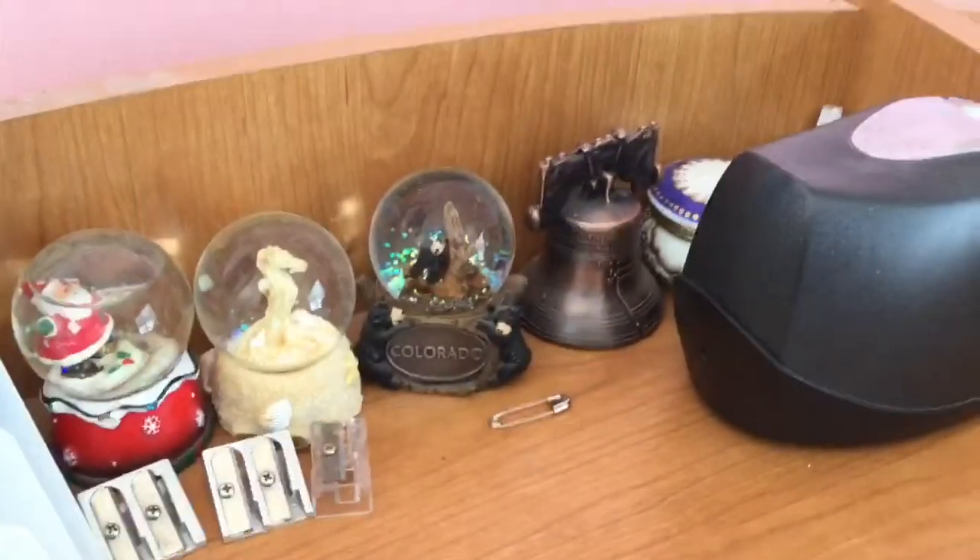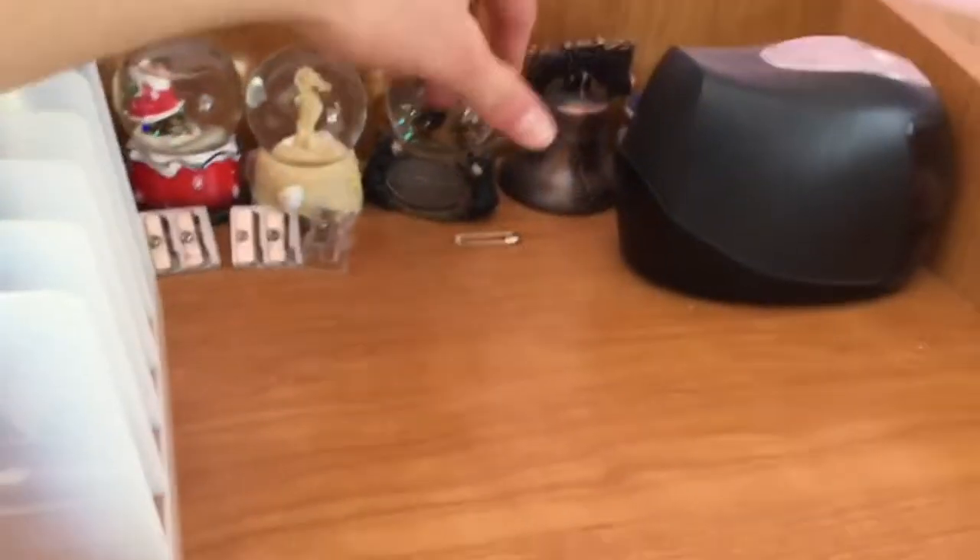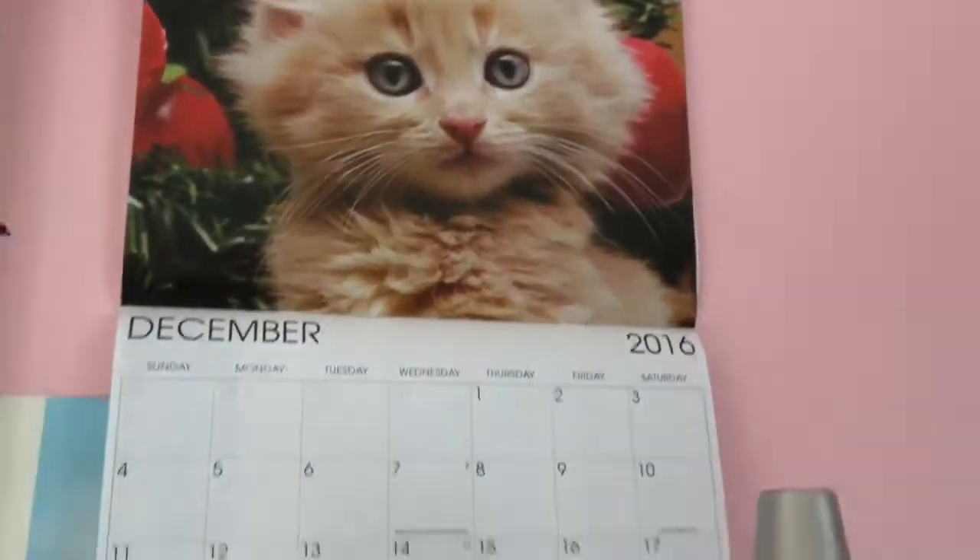Let's start up here. This is where I keep all my sharpeners and some random snow globes. I don't really know what to do with this right here, but I have a lava lamp and a cute little kitten poster, a calendar.